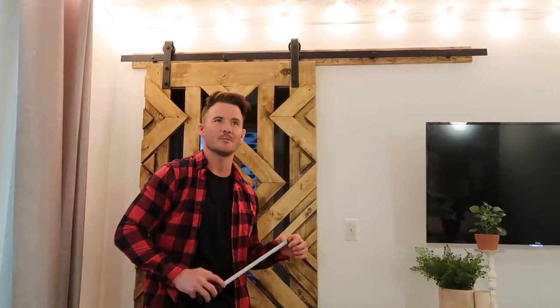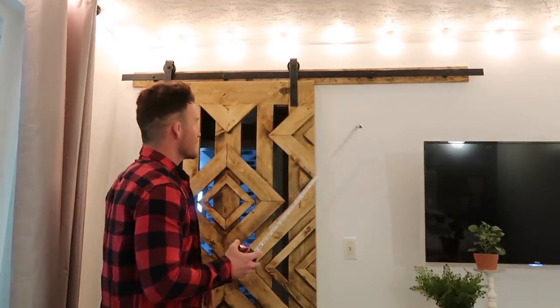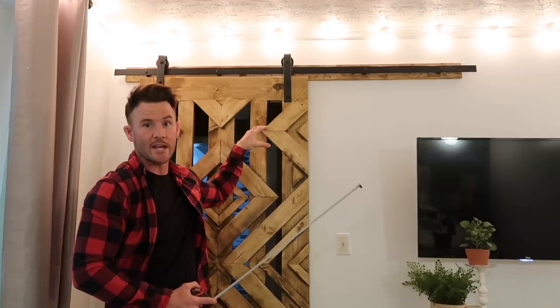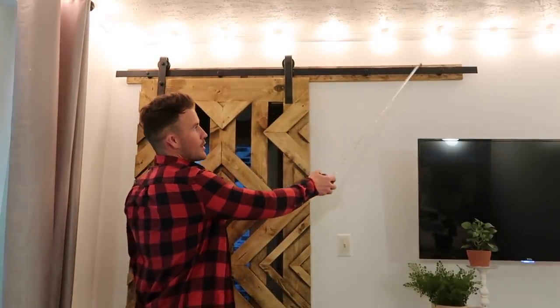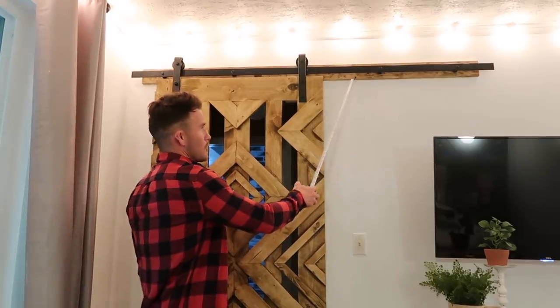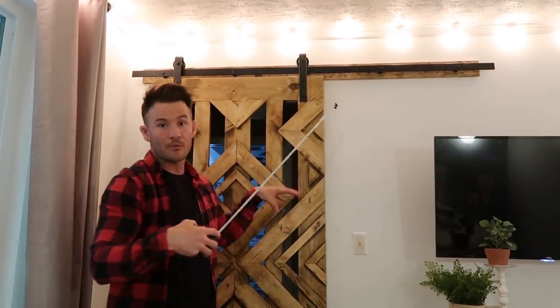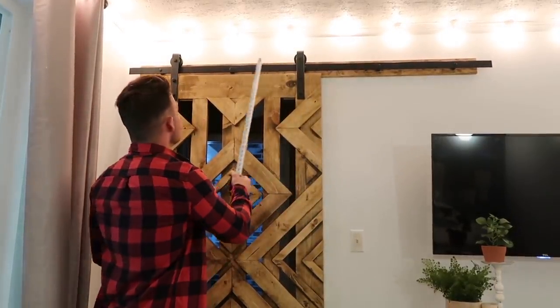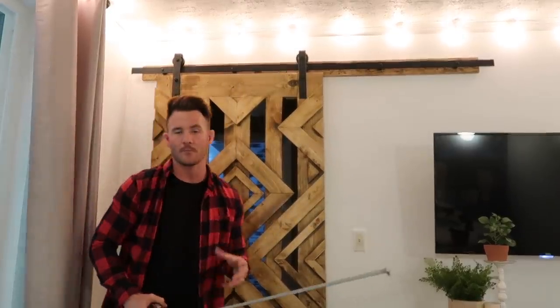Something always goes wrong. This house was built around 1961, and for some reason the studs were not at 16 inches on center — that's a big problem because these barn door hardware holes are designed to be at 16 inches on center. What I did was take a trim piece, a one-by-four, and screw that into the studs wherever I could find them with my stud finder. That way it supports all the hardware when you screw it in, so you don't have to worry about the studs not being at 16 inches on center.